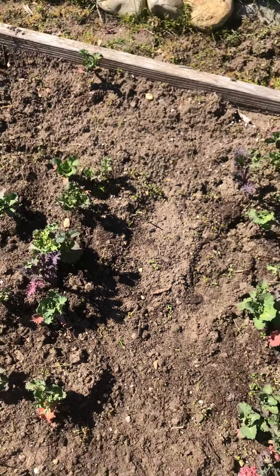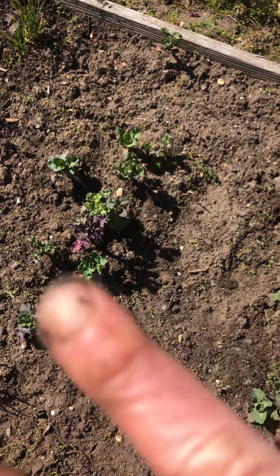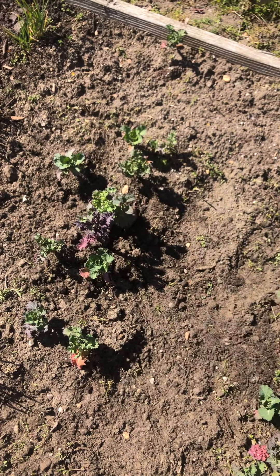Gwenny on the go. Seasoning sachets. Peace. Happy gardening.